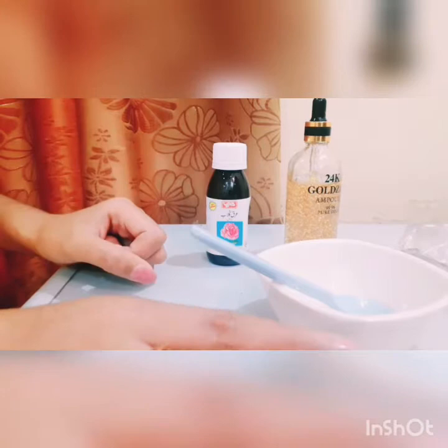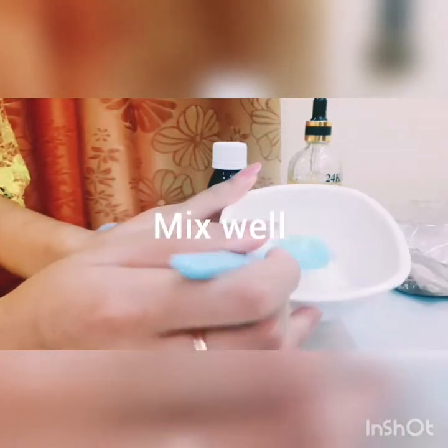And it's also pinkie pinkie. So here we have aloe. This is fresh aloe vera gel. I have blended it. Then it's done.